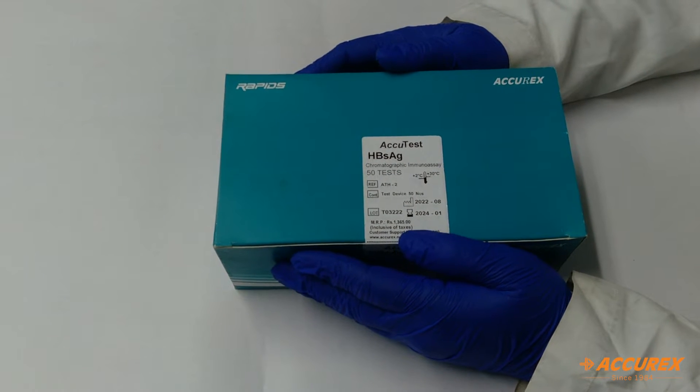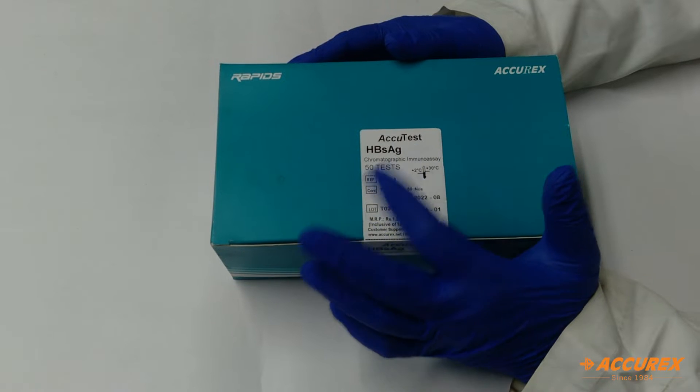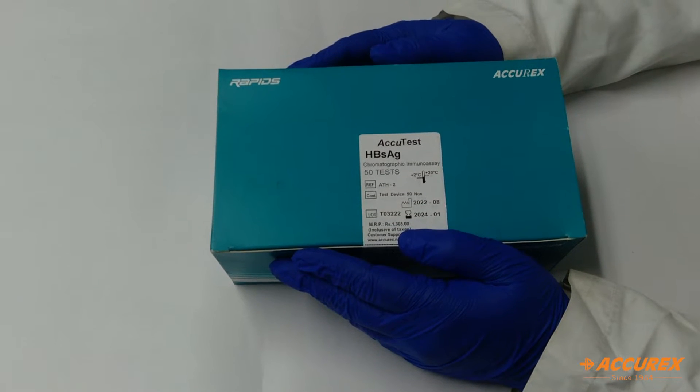Hello friends, welcome to AccurX YouTube channel. Today we have brought a product called HPSHG rapid card test. This product is used for the determination of hepatitis B surface antigen in serum or plasma.